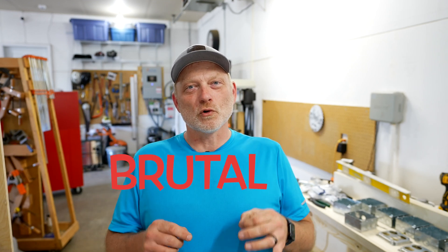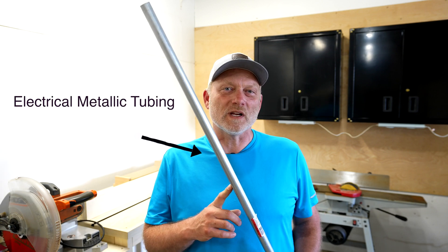Hey guys, this is John and welcome to the channel. I want to talk for a minute today about brutal honesty. Well, actually I want to talk to you about electrical metallic tubing install.